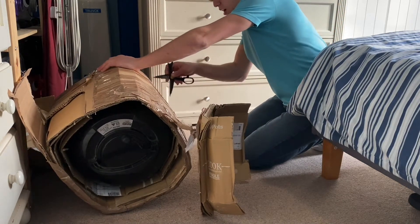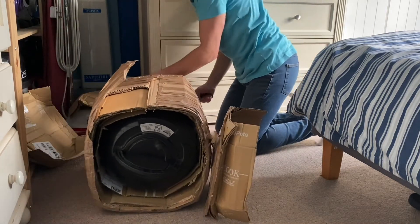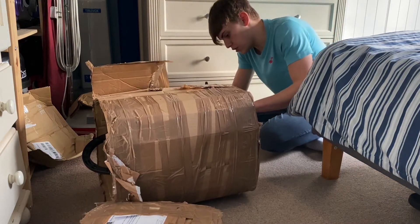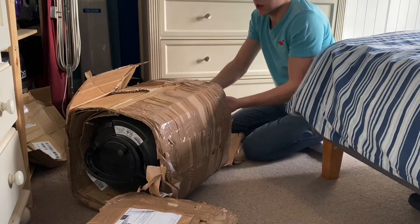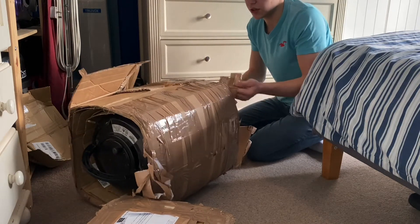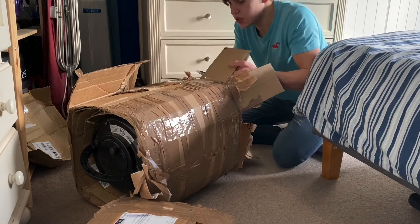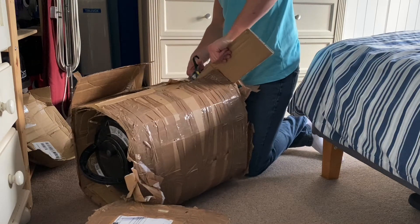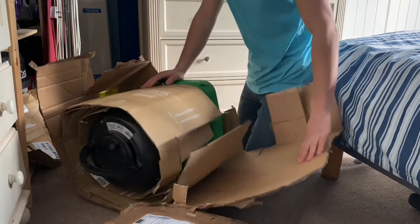I can probably get some wheels from somewhere — they're not exactly hard to get. I think Adam's got some for me actually. We've kind of got into this now; we'll probably have to put all this packaging in the bin, but it is what it is. There's the bottom of it at least — just cut it up the side and rip it open like that. There we go.